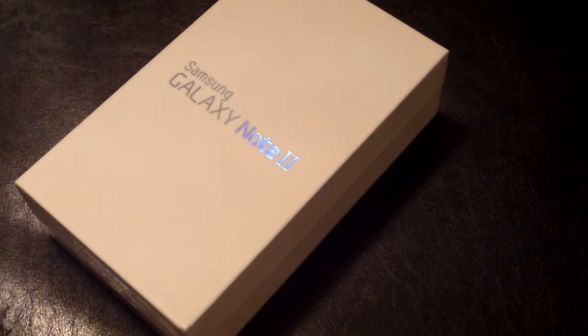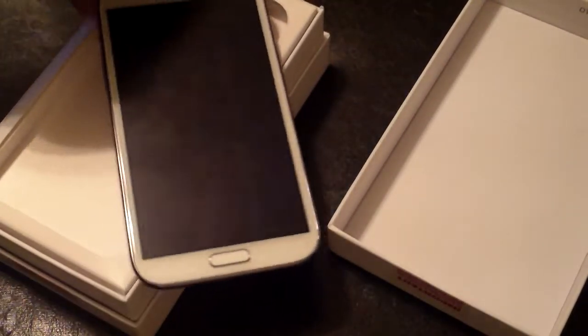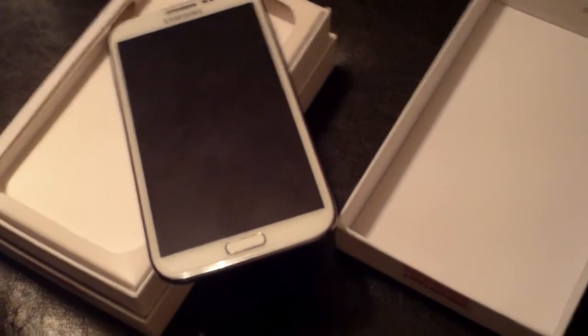I've already powered it on and got myself loaded up. But here it is. Let's see if I can adjust this camera to get you a better view.